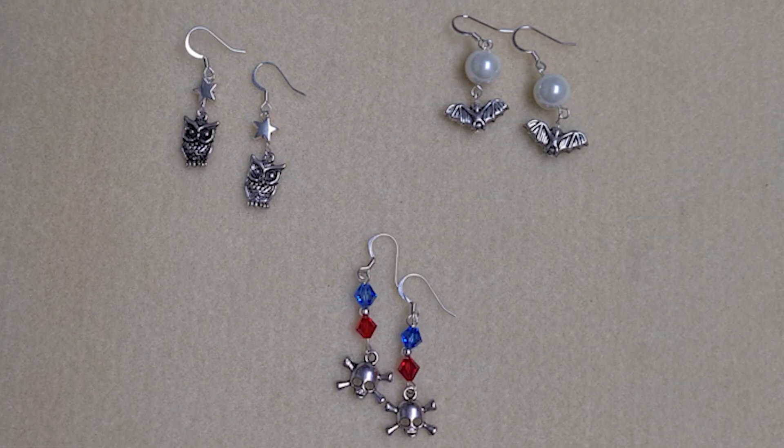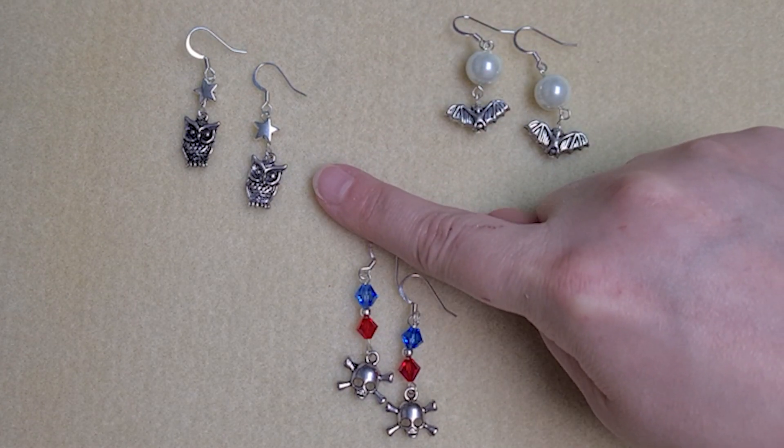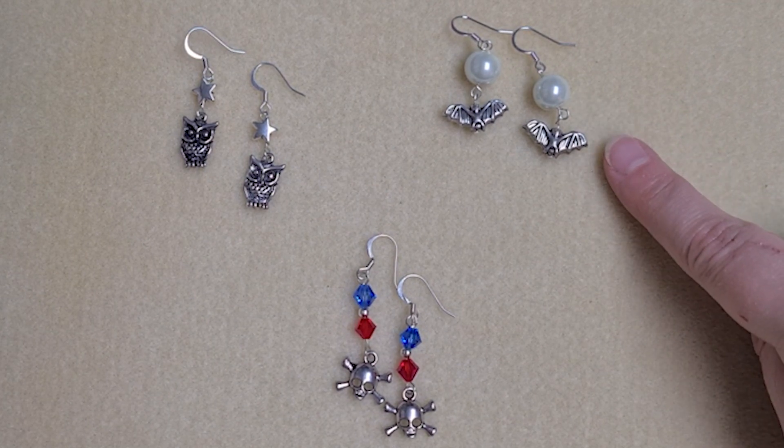Hi, I'm Ellen from the Spellbound Bee Company. I'm going to show you how to make some super quick Halloween earrings. I'm going to start by showing you how to make the pirate skull and crossbones earrings — the owls are made in exactly the same way — and then I'm going to show you how to make the bat and moon earrings, which is a slightly different technique.